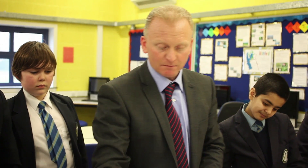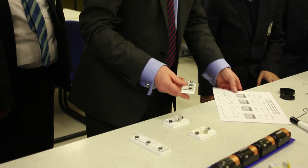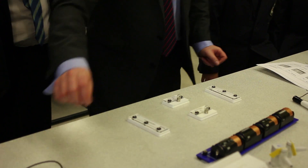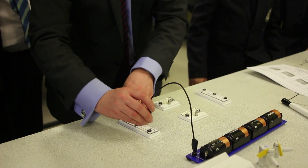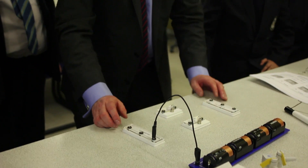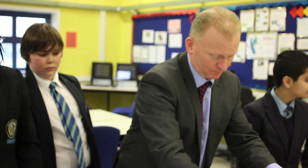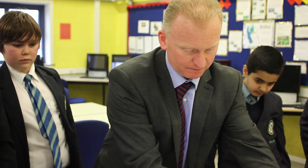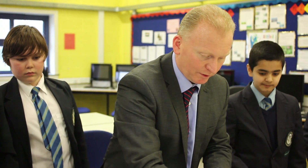So, two bulbs, and we're going to get you to use these new junction blocks. One wire goes there to there. These junction blocks are just really a wire — another wire. It goes there like that, and then a wire going to there.